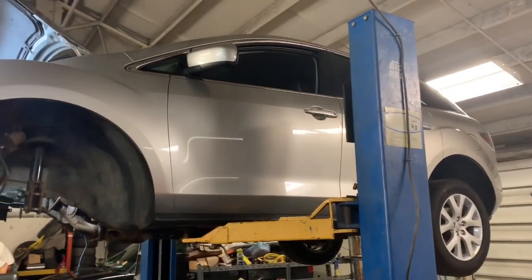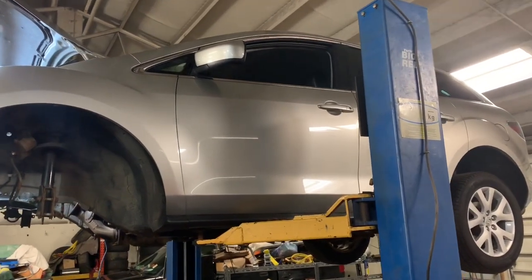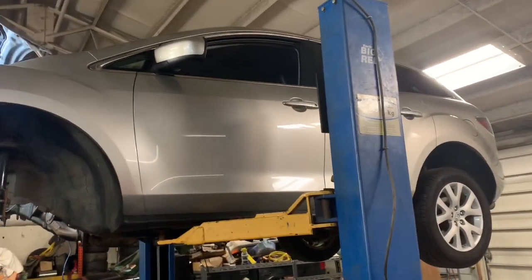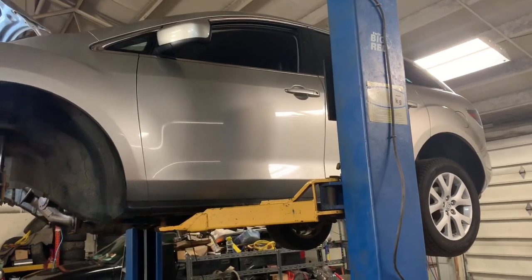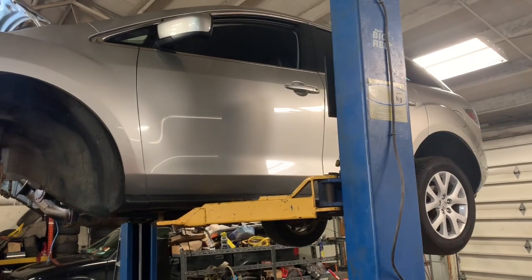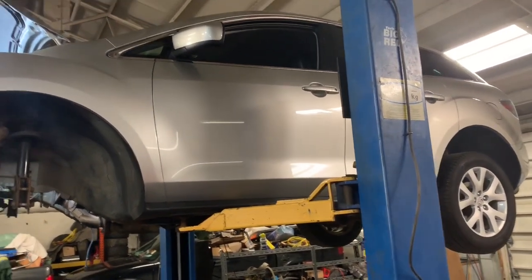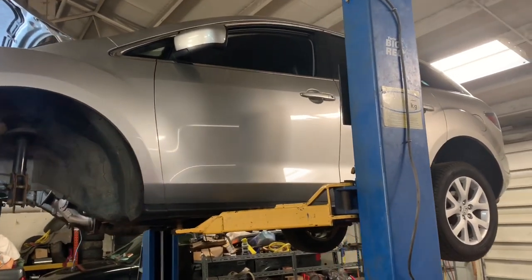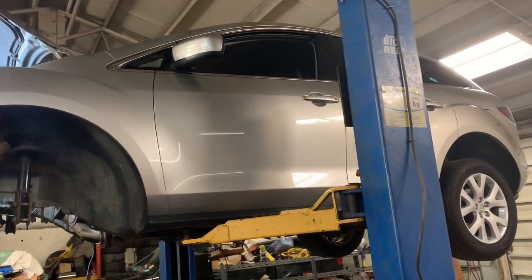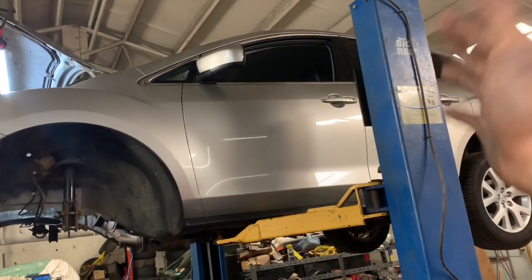Today we're going to show you how to basically remove the engine on your Mazda CX-7. We are not going to show you every single nut and bolt, but I am going to describe some things and some problems I ran into. If the video is helpful, please subscribe, share my videos, send me your comments. Hit me up on Clay's AC and Auto Repair on Facebook. Remember, if anybody else can do it, you can do it too. So let's go.